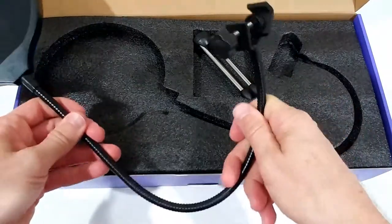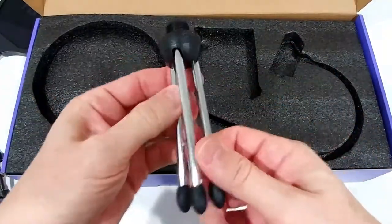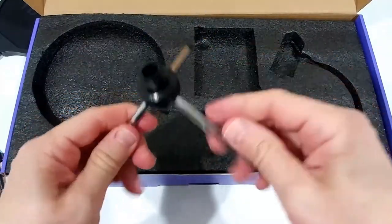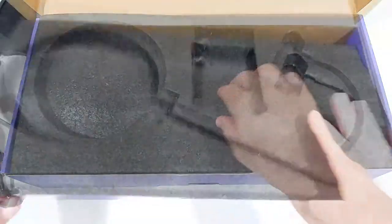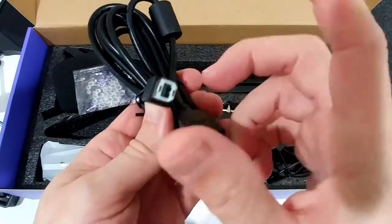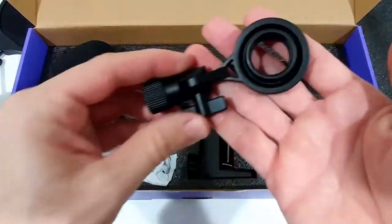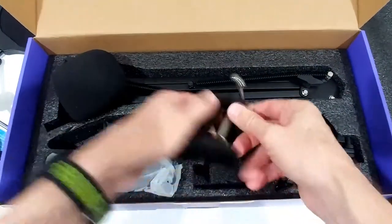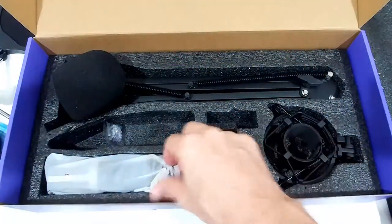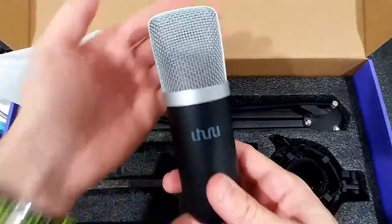The gooseneck seems to be pretty good quality. It also comes with a normal microphone stand, so if you don't need the big boom arm you can just use this one — that was also one of the reasons I bought it. There's a USB cable included of course, and a mount. It all looks pretty standard but seems to be good quality.